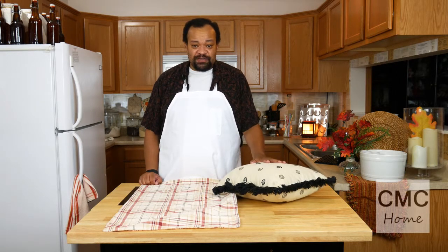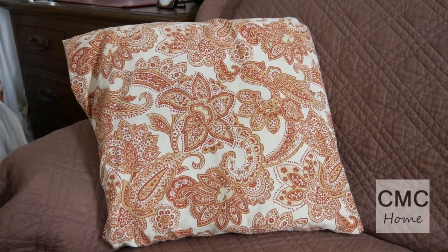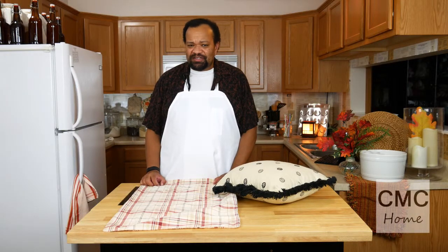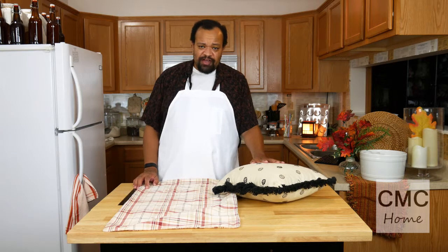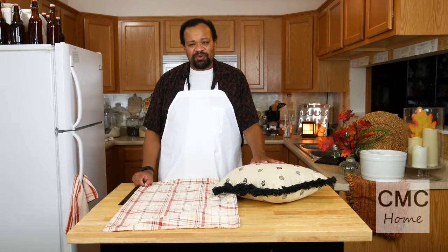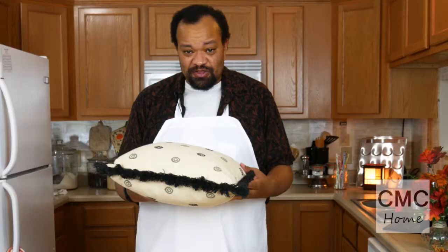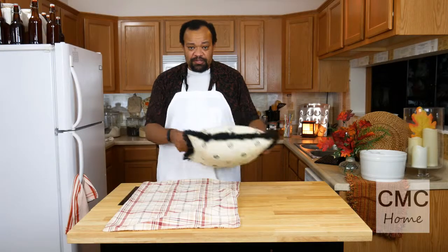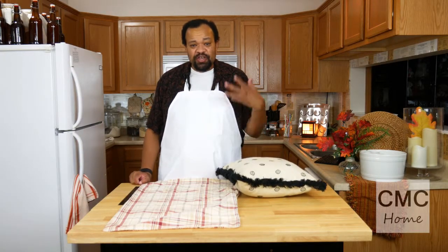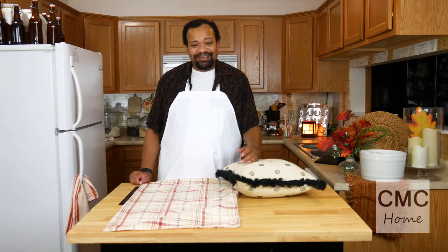Vixie wanted some tips on the pillows I use on my couch, and they're really simple. If you like to have throw cushions on your couch but want to change them out, you'd have to go buy new ones for each occasion — and do you know how many different throw cushions you'd end up with? A lot.